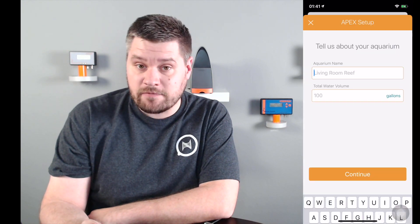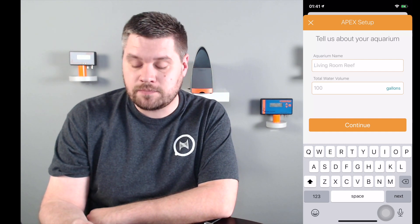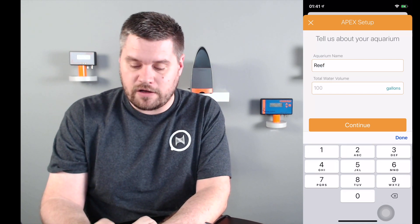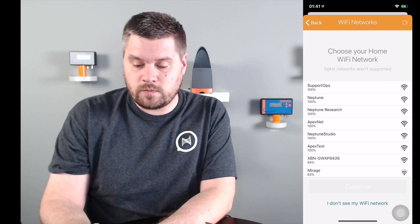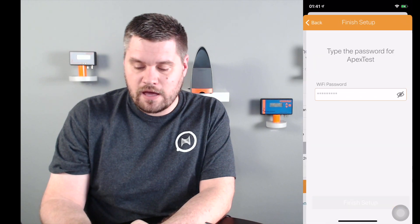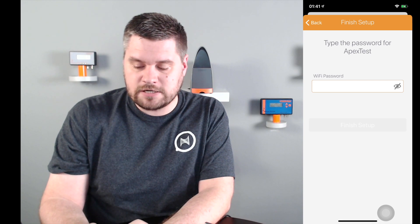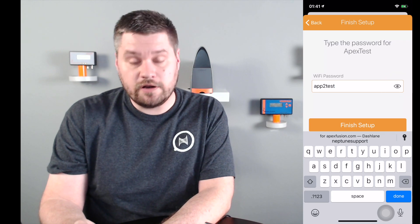First thing we want to do is select Setup Wi-Fi. We're then going to enter the name of our reef. If you want to leave it as it currently is, leave this blank, or you could enter a new name with the water volume. It's now going to scan Wi-Fi networks available in the area. Once scanned, select the network you want to connect to — in this case, APEX Test. Click continue, put in the password, and you can verify it by clicking the little eyeball. Then click Finish Setup.